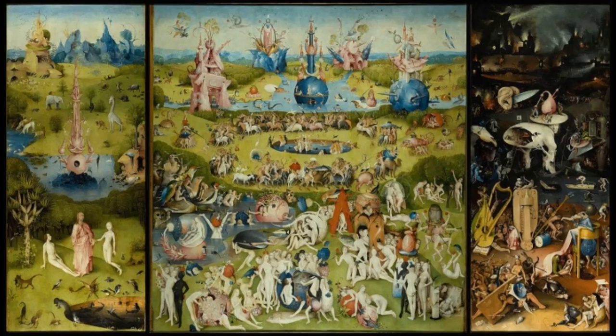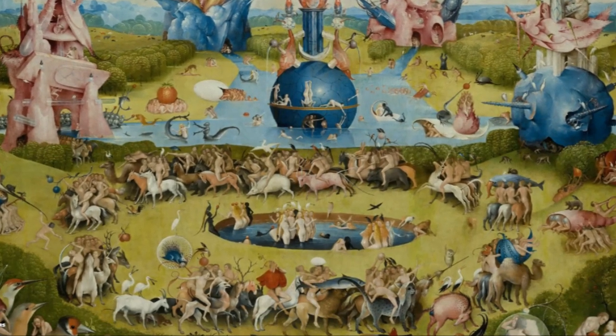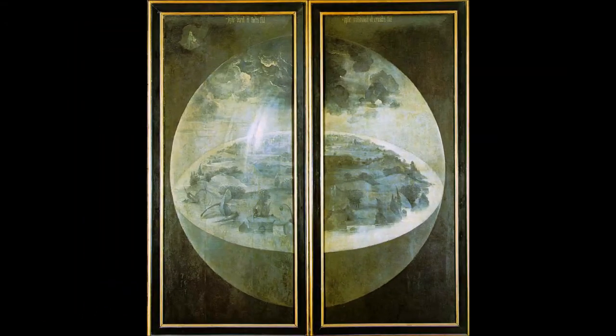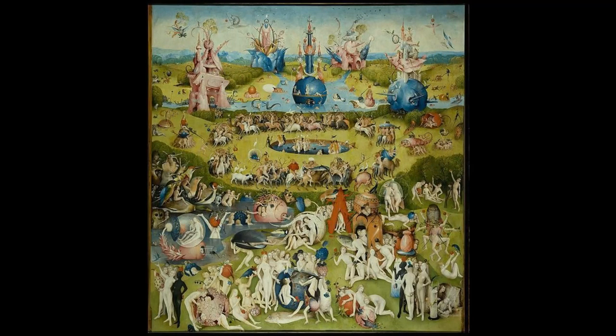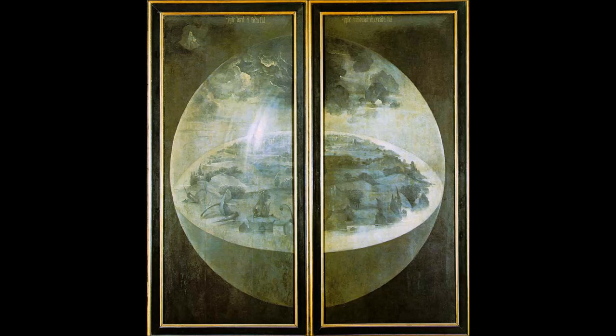From Ezekiel we get the idea of the wheel within the wheel, or the circle within the circle, as being an identifier of God's workmanship. Now, focus on just about the middle of the central panel — that group of figures riding the animals in circles around the pond. What we have is a bunch of creatures on dry land circling a round body of water. On the outside panels, we have a circle of water around dry land, and the angle of the circle is just about the same on the inside and the outside. This is to help us tie in the design — the ideas expressed on the outside are the same as those on the inside.